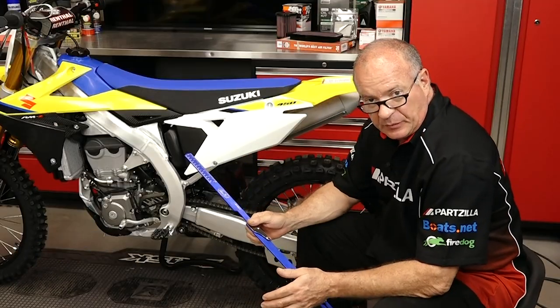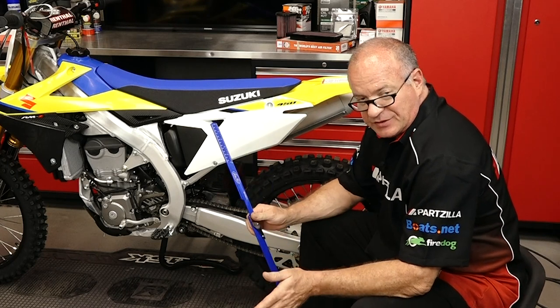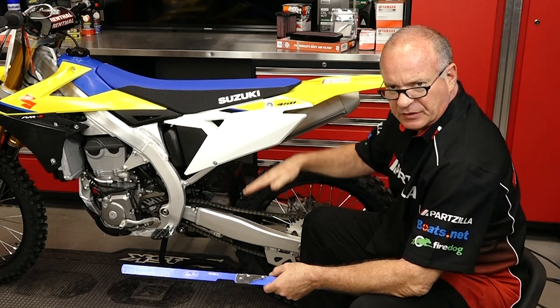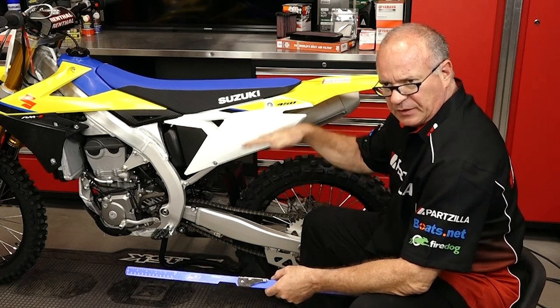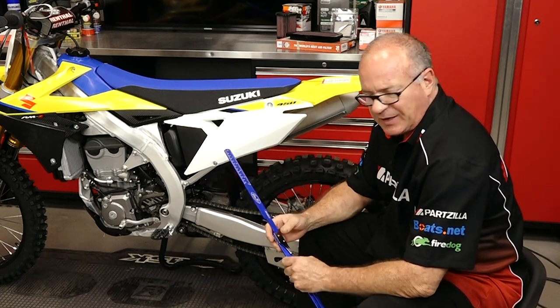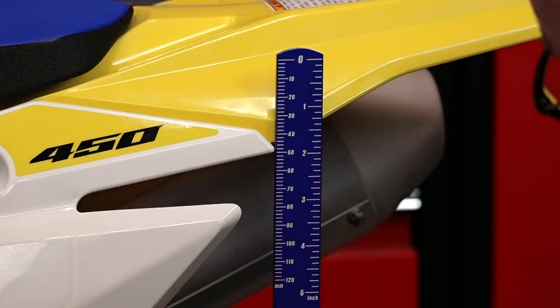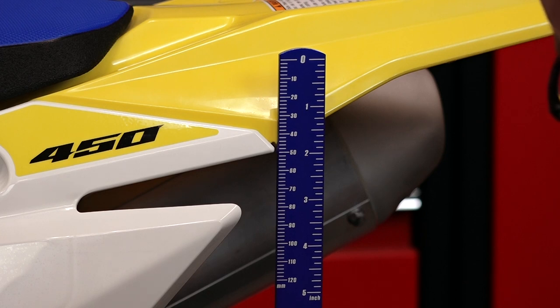The last measurement we need to take is just the machine sitting at rest. I've got it balanced against the stand, I've already settled the suspension — pushed it down a little bit and then let it come to its natural state — and we're going to make that measurement. Same point, and let's call that 51.